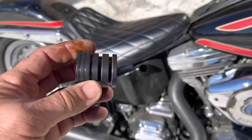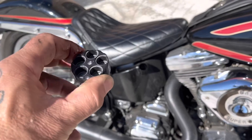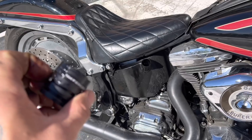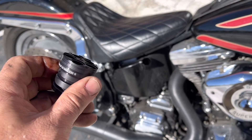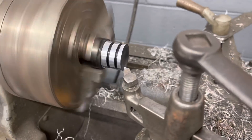But this is for a twin cam — it's too big for my Evo. See, it won't fit in there. So I'm gonna turn this down on the lathe, put a dipstick on it, and make this twin cam cap fit my Evo.